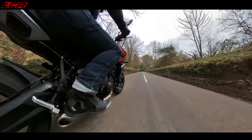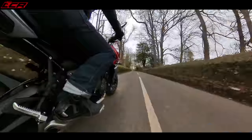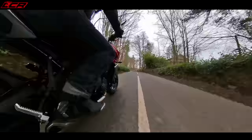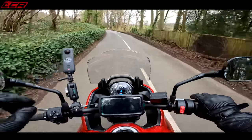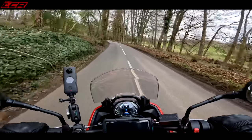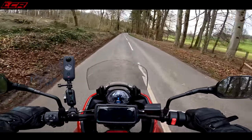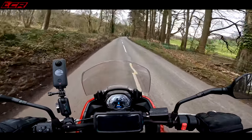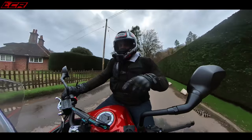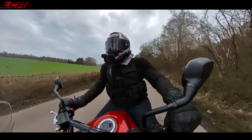Braking is done by Nissin calipers up front — a couple of two-pots. When I saw the brakes, I thought yeah, okay. But it has got a really nice feel and absolutely stacks of power from that front end. The braking up front is actually really rather impressive, and the rear is also nice and sharp as well. The feel and power belie the actual specification of them — that is rather nice.